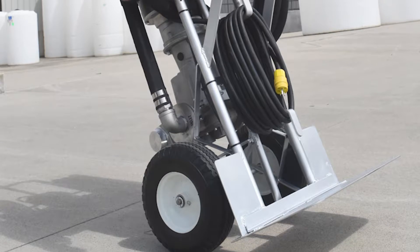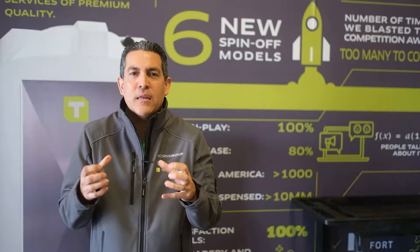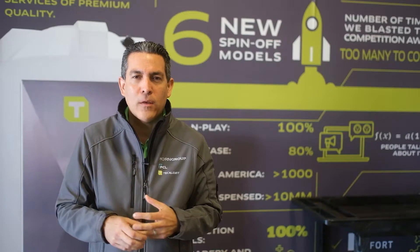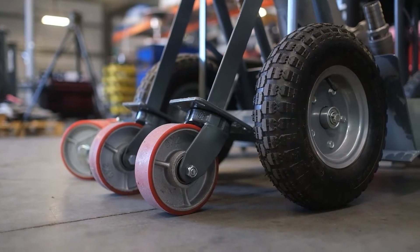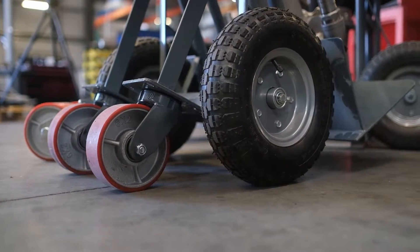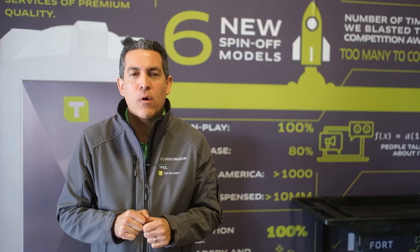We added a wheel on the back to help you lean it back and not be so inconvenient to hold the unit — it's there to help you. But now, based on that feedback, we decided to add a secondary wheel and re-weld and restructure that whole bottom plate of the unit, so you can really feel confident leaning it back and pushing that unit around wherever you need it to be.